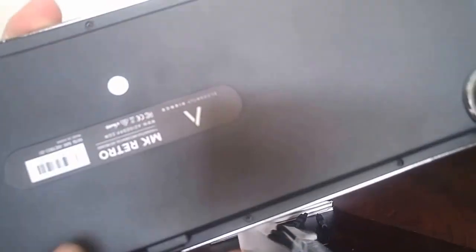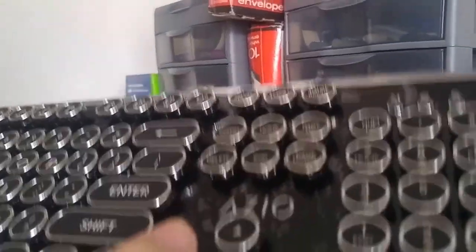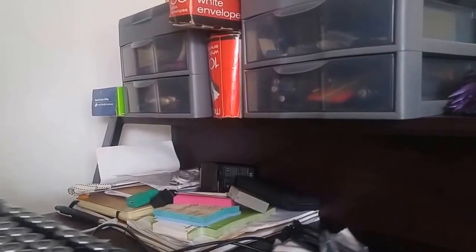So let's look at the keyboard itself. Here we've got big feet — one, two, three, four big anti-slip feet, which is good because this is not that heavy of a keyboard. It's not the heaviest thing in the world.